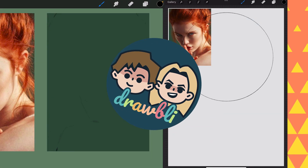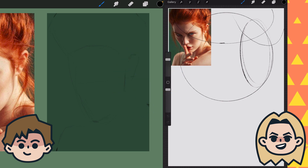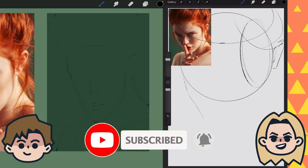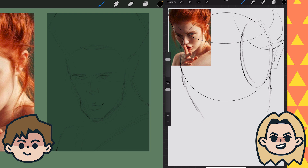Today on Drawbly, we are drawing the same portrait. I'm Ben and I'm Abby. We are self-taught artists documenting our journey of learning to draw, which is of course better with friends. Click that subscribe button if you are new around here, and share your artwork on Instagram with the hashtag Drawbly.